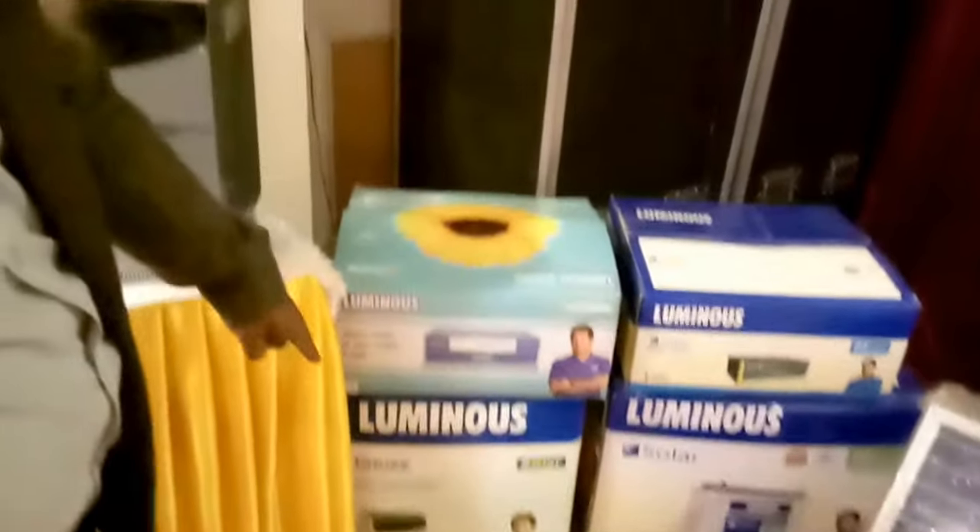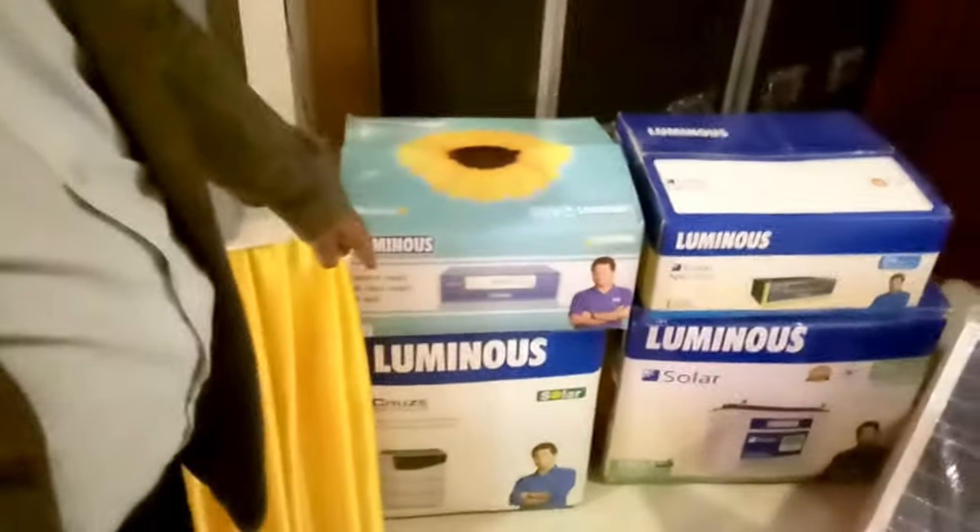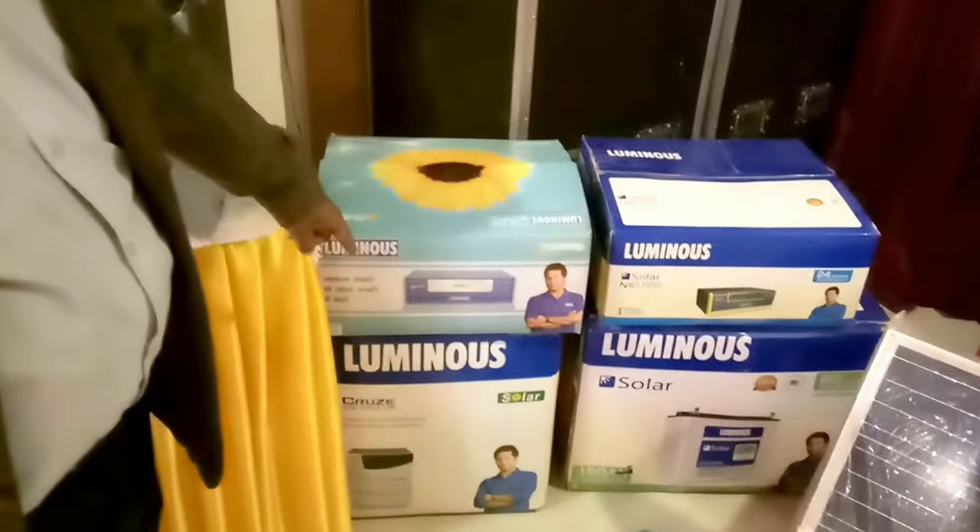This is a Luminous Solar Cruise inverter of 5 kVA, which means approximately 4.5 kilowatt, and this is a retrofit of 50 ampere. Now come to this Cruise inverter.